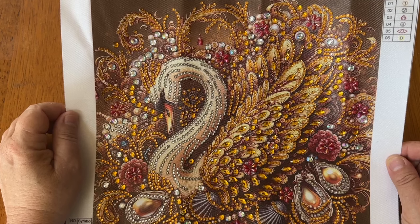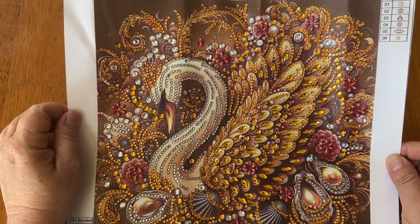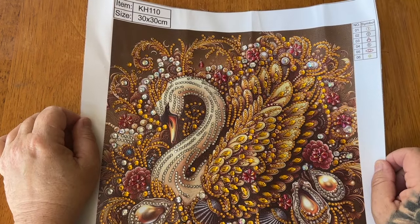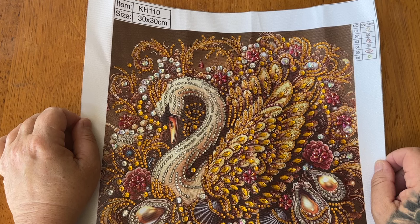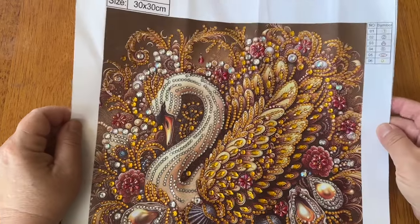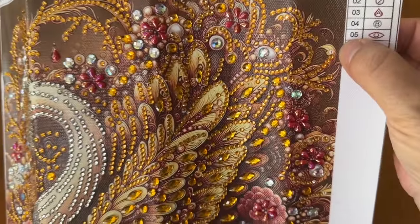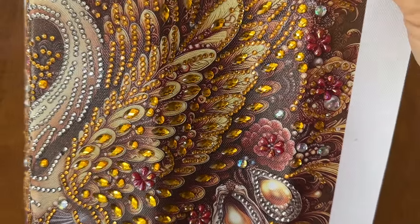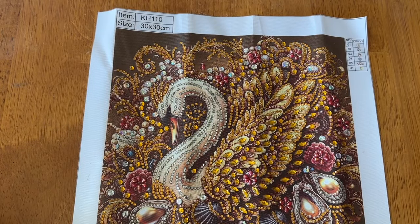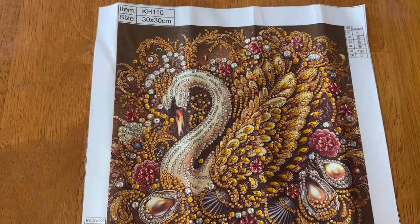I want to start off by saying it came out absolutely beautiful, but this took forever - it did, absolutely forever. I'm not quite sure if it was the colors or the background - a lot of browns. I also want to point out that in two spots, on the number one symbols, there's no glue. I could have added some glue myself but I don't have the right glue for that, and it wasn't worth it for just two drills. This is the first time in almost four years of diamond painting this has ever happened.